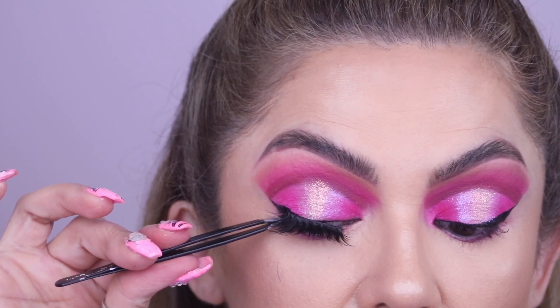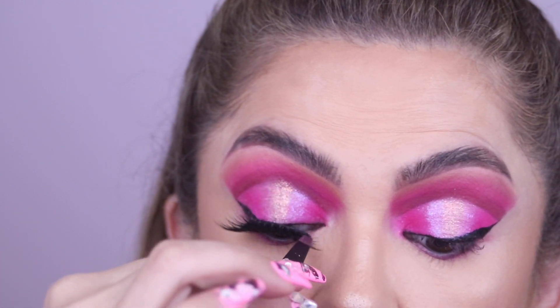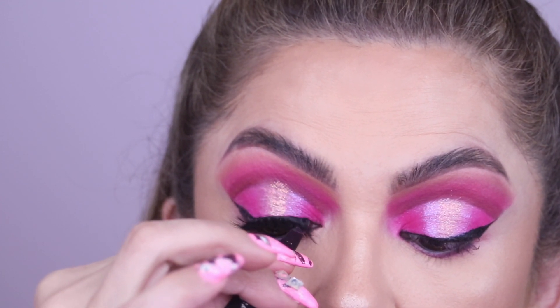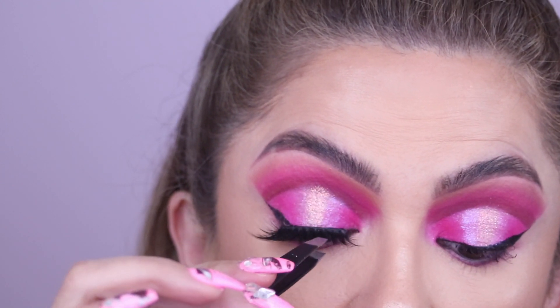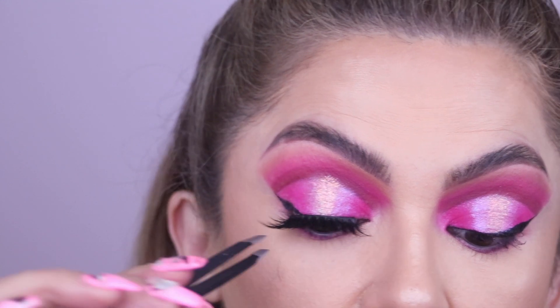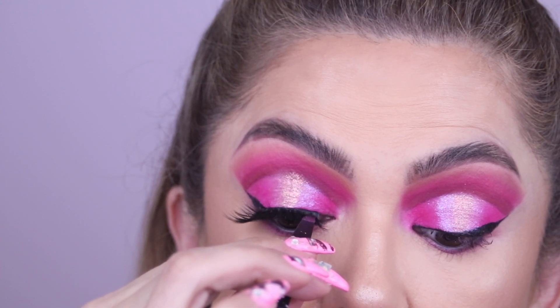Start in the center — that's where I like to begin. Grab the lash and put it on the edge of your eye, then grab the center and glue that down. If the glue gets too dry you'll have to reapply it, but I think we gave this one enough time.